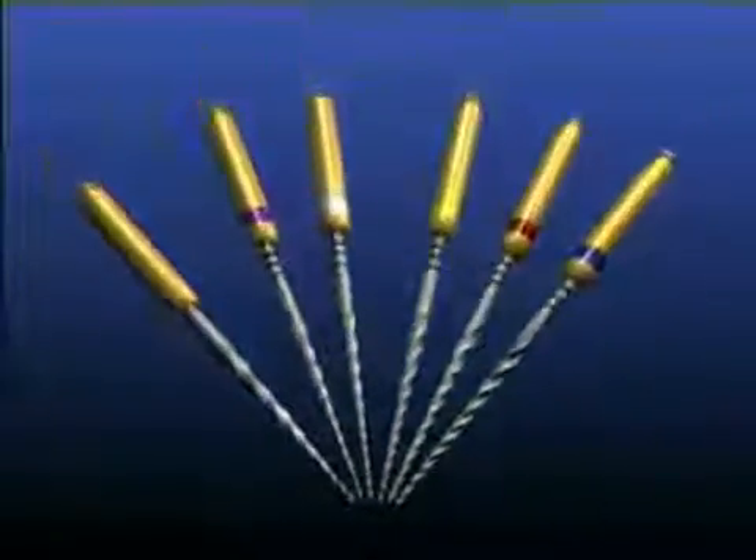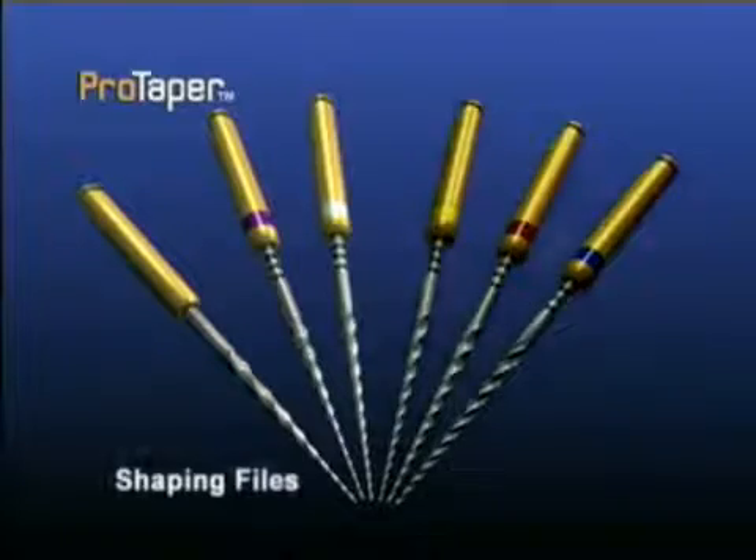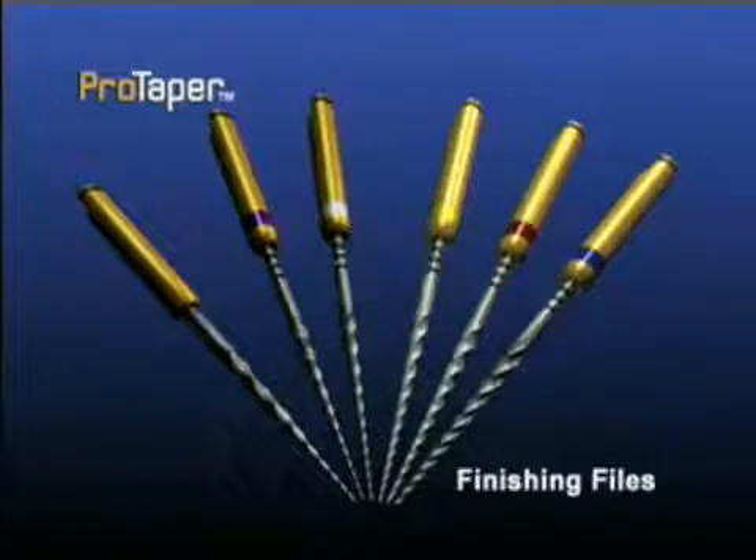The new ProTaper instruments represent a revolutionary progression in root canal preparation procedures. The basic series is comprised of three shaping and three finishing instruments.